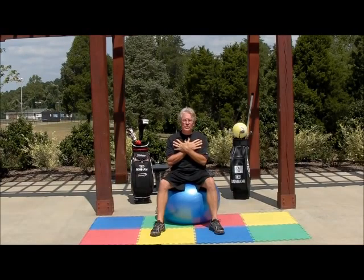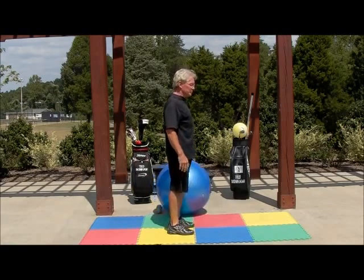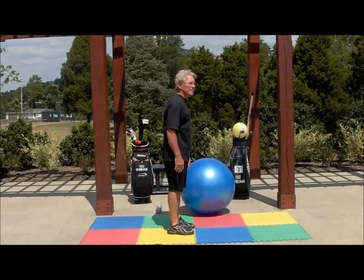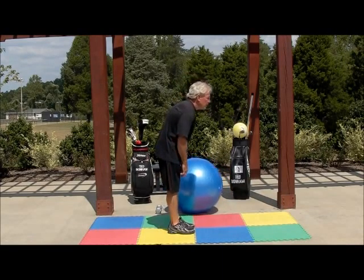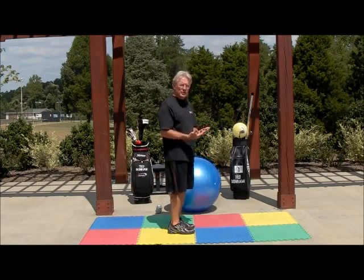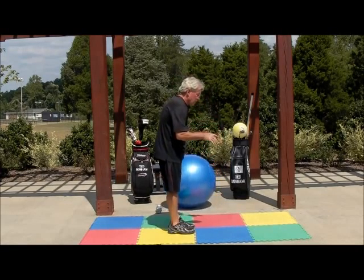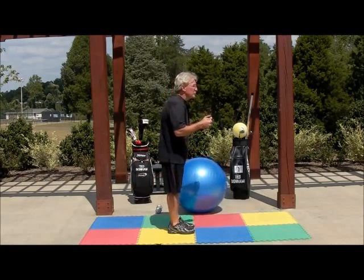As we get older, we tend to get into a position where instead of our shoulders being in the correct position, we tend to bend and our shoulders droop. Before too long, we get into this position. Also, for people that sit in an office all day working on a computer, or driving a vehicle for work, you tend to slunch over.